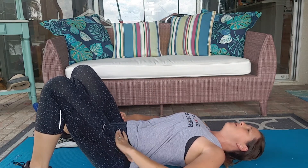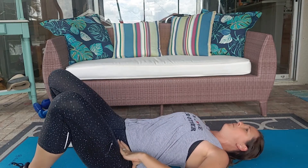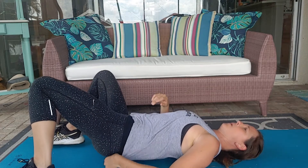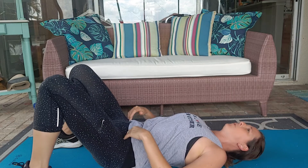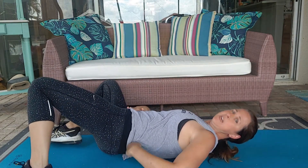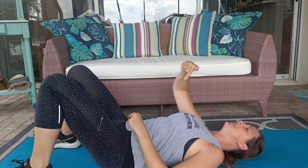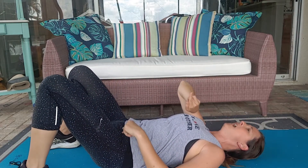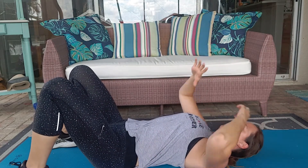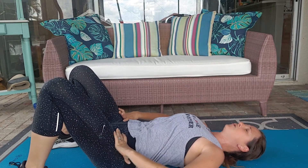Then I'm going to check my pelvis area. Right above my tailbone, that very low back area, is resting as well. Now I'm not pressing my low back — right where my pants line is — into the mat, but it's not lifting up either. I want to make sure that my rib cage and my pelvis are kind of stacked right on top of one another.